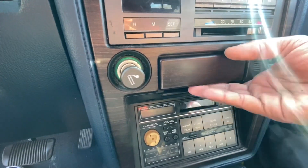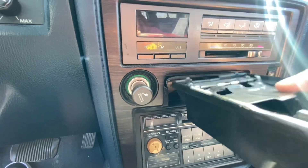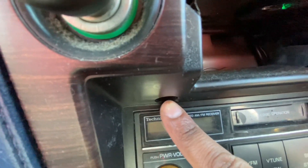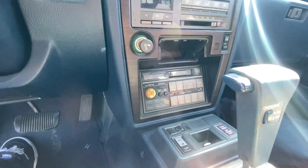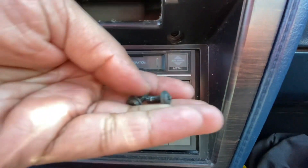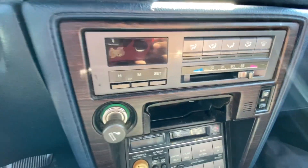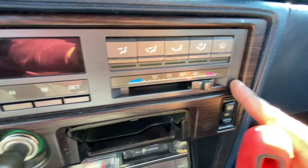First thing we're gonna do is remove this little pocket right here — press it down and pull it out. Then right here you've got one screw there and one screw there. We'll go ahead and remove those. Both screws are out — just Phillips head screws. Next step is to go up to the climate control and pry that off with a screwdriver.